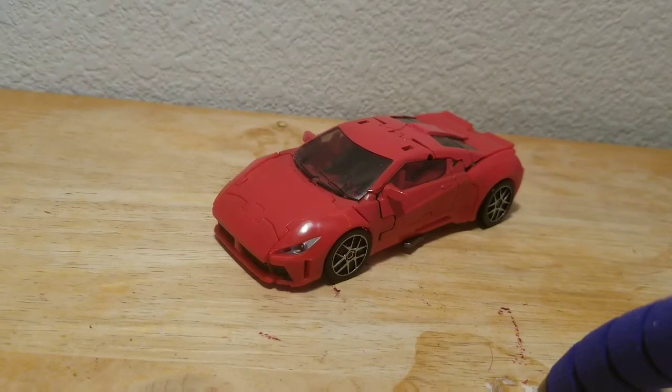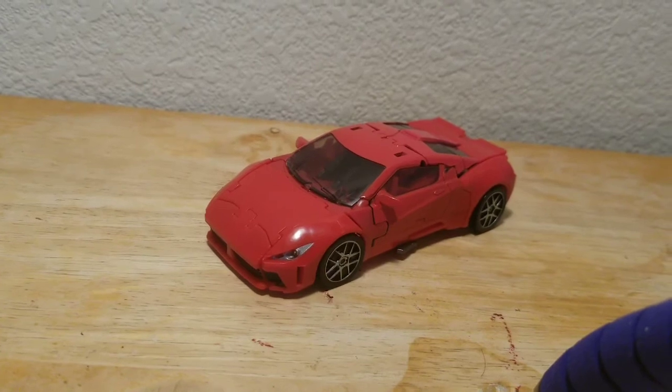So yeah, that is my review on Studio Series Dino. If you liked this review, like and subscribe so you don't miss any of my uploads. See you in the next video. Bye!